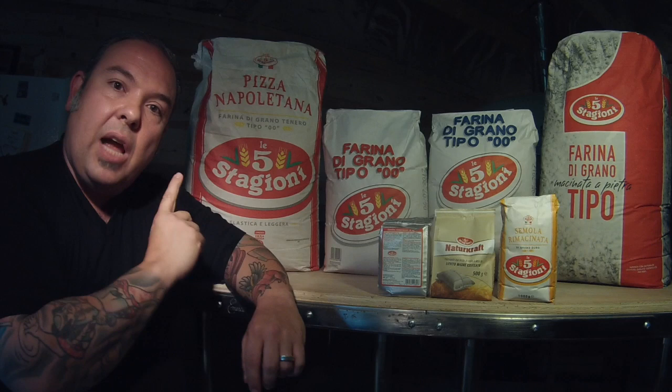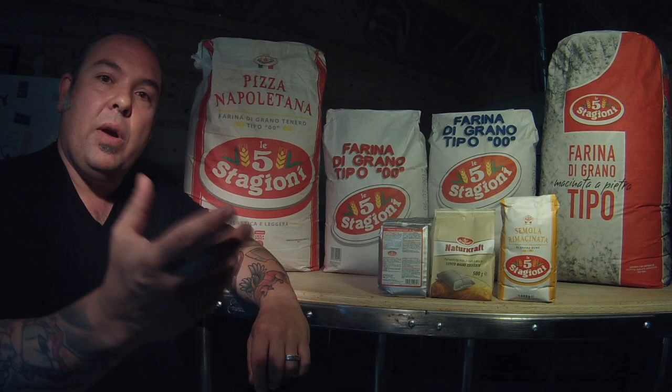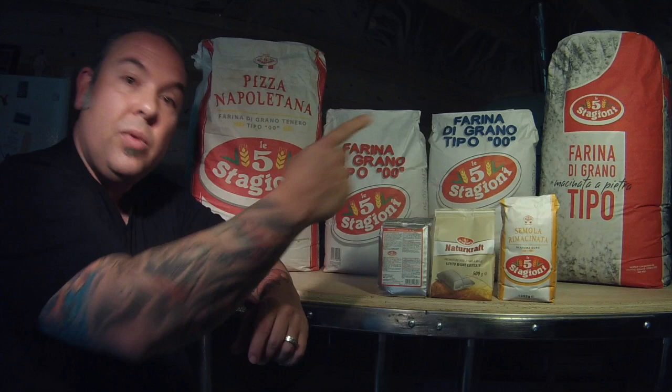So here are four very different types of flour with four different protein levels, and the most important thing to focus on is the strength of the actual flour — what the W number means across all of them.